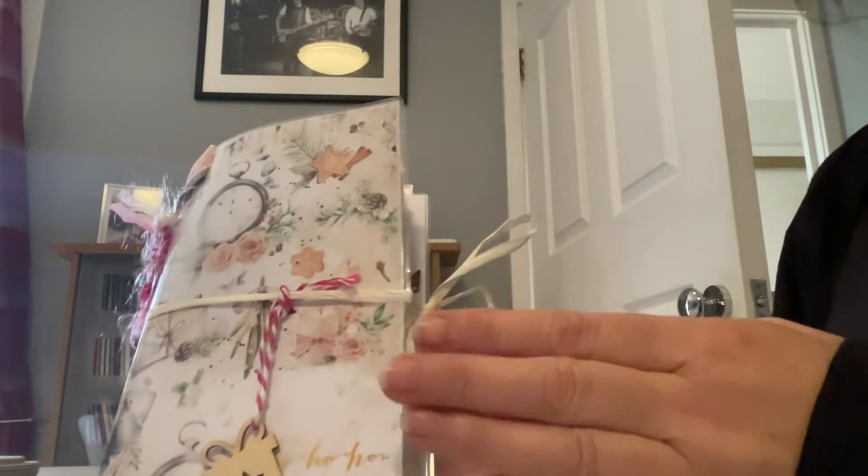Now, this is a vintage handmade junk journal. A vintage junk journal is made to look old or vintage-y. Although all these papers are brand new, some of them I've added coffee to, stained them, and put them in my oven to let them crinkle up. So they might look old — that's hence why it's called the vintage junk journal.